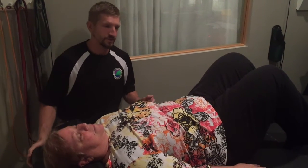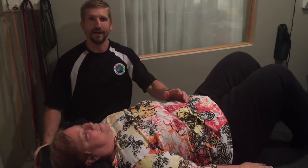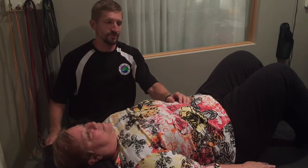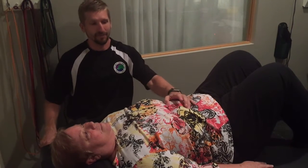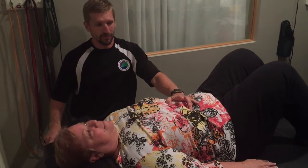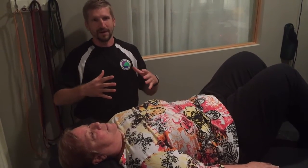One of the drills that we work on here is breathing through the diaphragm. A lot of people breathe through the chest, so we're going to use a drill to help focus on breathing just through the diaphragm — breathing through the belly. She's going to use her hands to imagine expanding and contracting the diaphragm with her breath work.